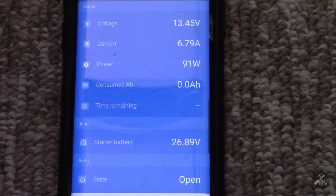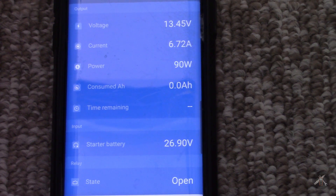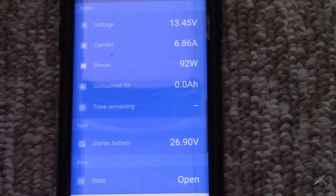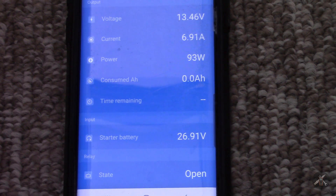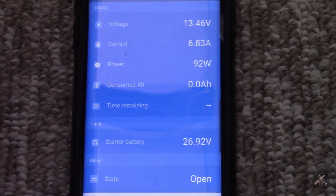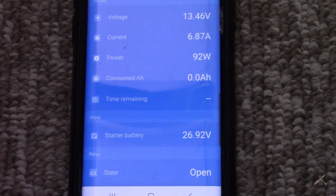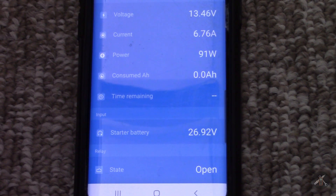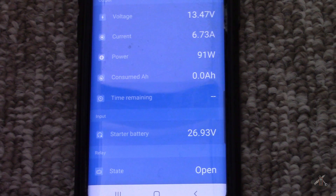The system is reporting 26.64V total, so both batteries are at 13.32V, and my meter reads 13.30V — pretty close. The charging is up and running: 13.45V and a little less than seven amps. It's showing 100% because I disconnected things earlier. We'll wait for it to come up, max out, go through absorption, and then put her back to work.